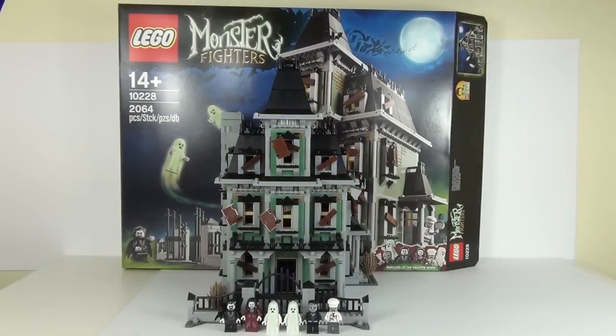Hello guys and welcome to the Brickbox, and a very spooky review this time of the brand new LEGO set 10228, the Monster Fighters Haunted House. This is a spectacular set, but we will get into the specifics of it very shortly. This set comes with 2,064 pieces and has an age range of 14 years plus.